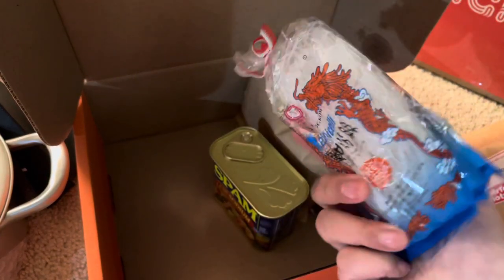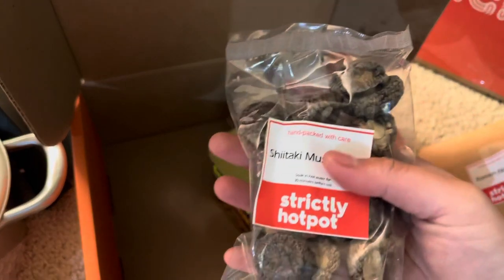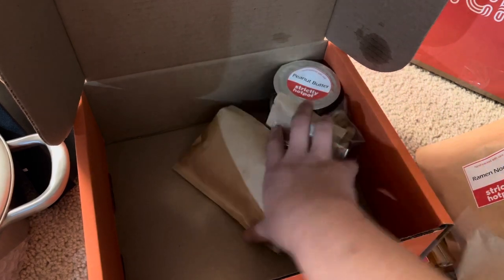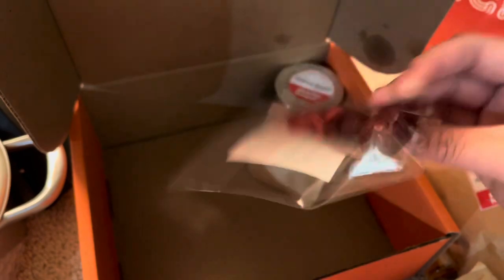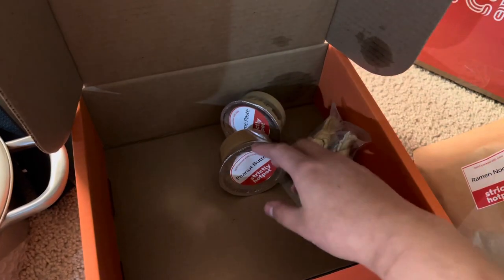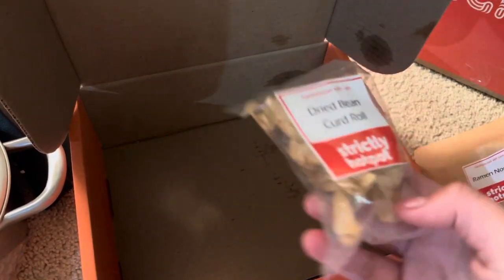A lot of noodles, Mike — a lot of noodles. Vermicelli, chive sauce, shiitake mushrooms, dried mushrooms — another mushroom! Tomato soup base booster, fried garlic, peanut butter — oh, this is to dip it in, to dip your meats. Sesame paste. Dried bean curd roll — whoa, that is a lot of stuff!